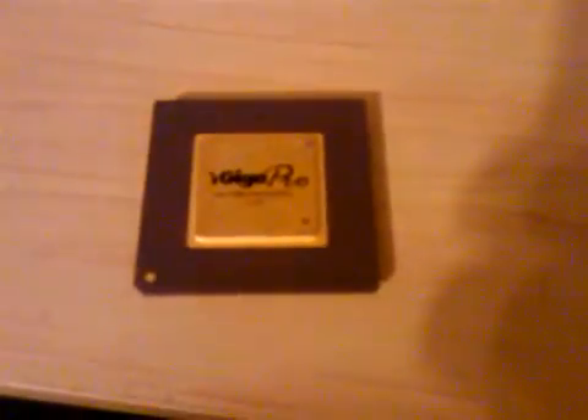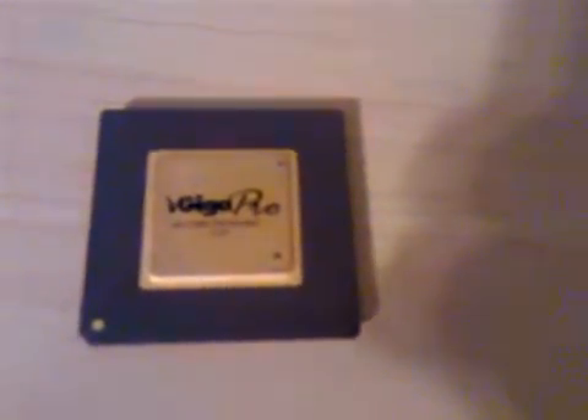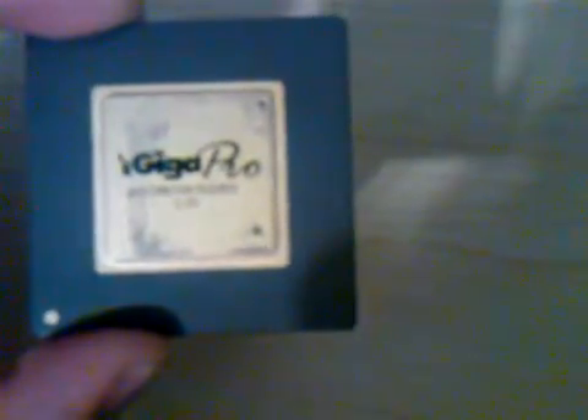I've got something very interesting for YouTube. This is a very, very rare processor, especially considering it's made out of ceramic. It is the 1 Giga Pro. This is one of the few that were made out of nothing but gold and ceramic.